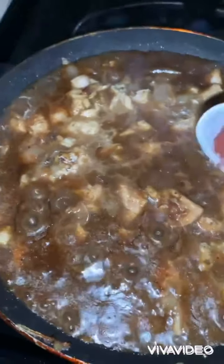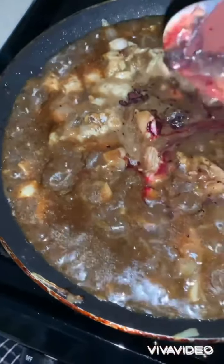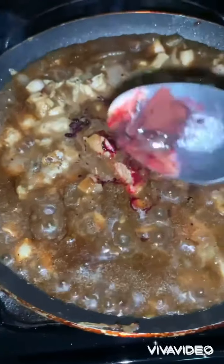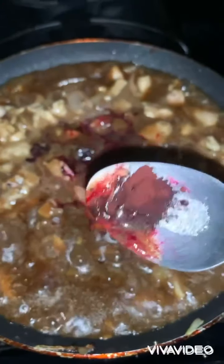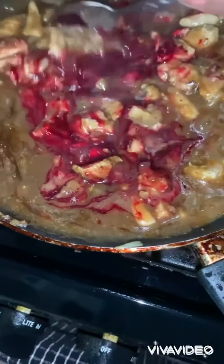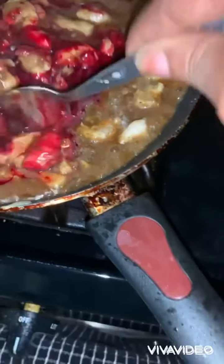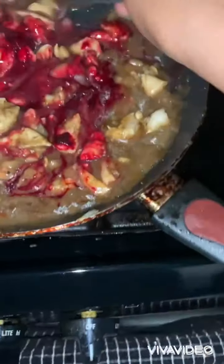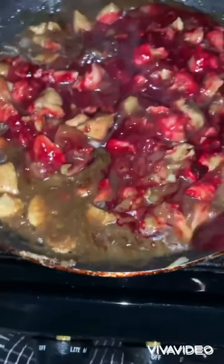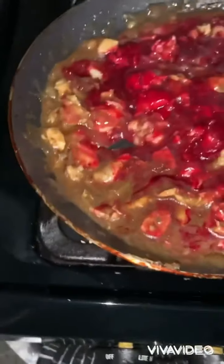Okay guys, check this out — that's the chicken cooking there. I have a little secret: I'm putting some red coloring in here to make the filling look a bit red. You know, back in the day when you open a pao you'd see that pork looking red, so I'm gonna kind of imitate that a bit.